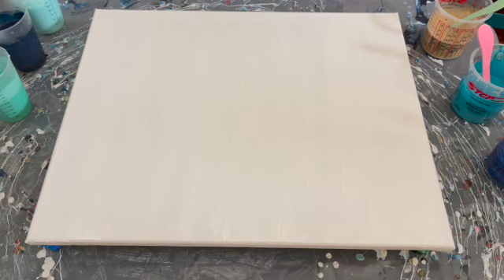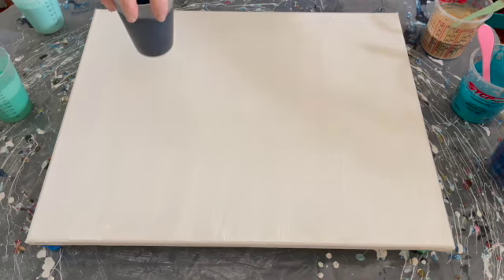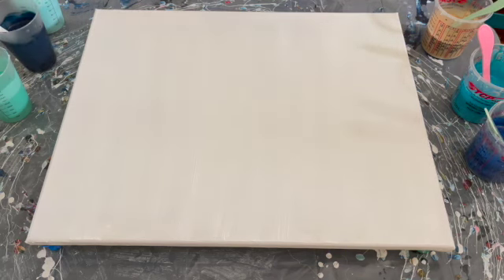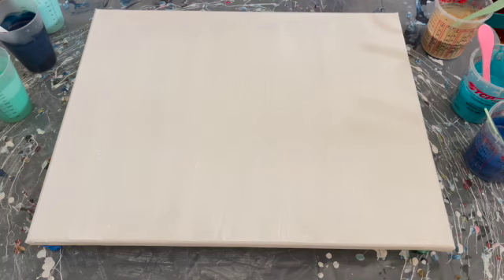If you guys have been following me, you know that I have been struggling with pearl pours. She has a recipe on her page for pearl pours and I followed it to a tee today. I made a couple mistakes — one of the colors I wanted for a base coat I accidentally made into a pour color, and vice versa — but either way the paints are mixed the way she says to mix them and I used all the ingredients she recommends.